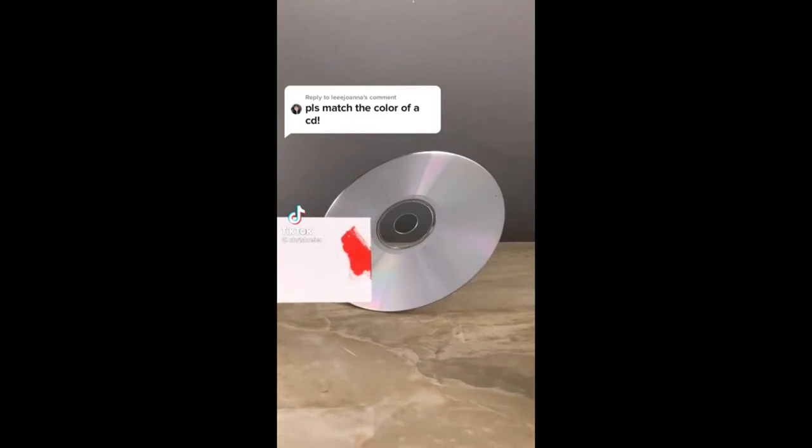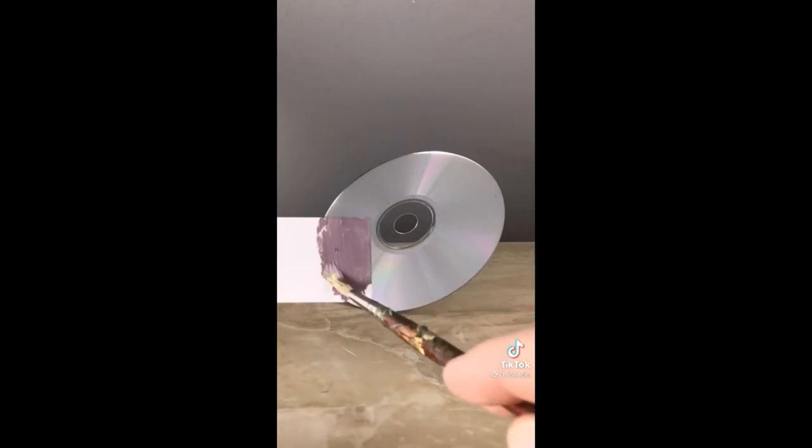I'm going to match the color of the CD and I'll start with pylor red, ultramarine blue, and handset yellow opaque titanium white to lighten that up. It looks too warm so I'll add more ultramarine blue to it. This is titanium white. It looks too purple so I'll add some yellow into there and I think it needs more blue.